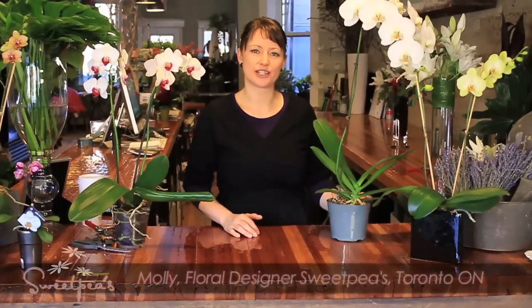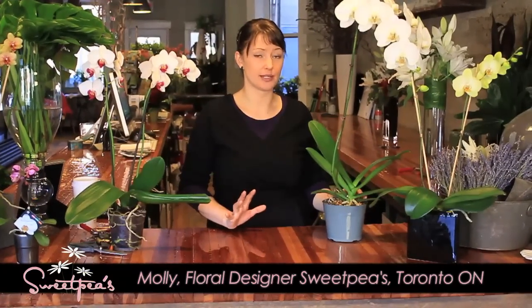Hello again. I'm Molly and I'm going to give you a few tips on orchid plants today. A few of you had some questions about what orchids are the best to buy for beginners and how to care for them. I do not claim to be an orchid expert but I can give you some of the basic tips on orchid choice and care.